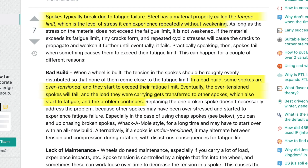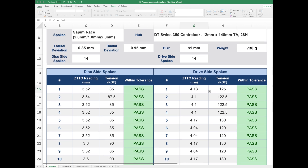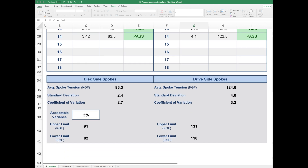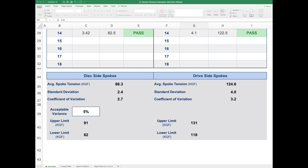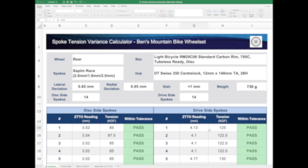I've developed my own spoke variance spreadsheet to track both the overall tension in the wheel as well as the deviation in tension between spokes. The norm in the industry is that any deviation in spoke tension below 20% is acceptable, although many pro wheel builders try to obtain tensions below 10%. In this case, I was able to achieve a deviation in spoke tension of under 5%, which is very tight, while still maintaining acceptable tolerances for lateral deviation, radial deviation, and dishing. I think I undercharged my buddy Ben for this wheel build.